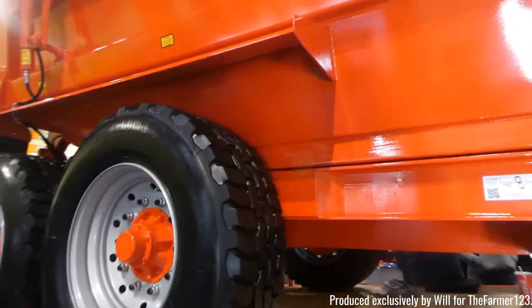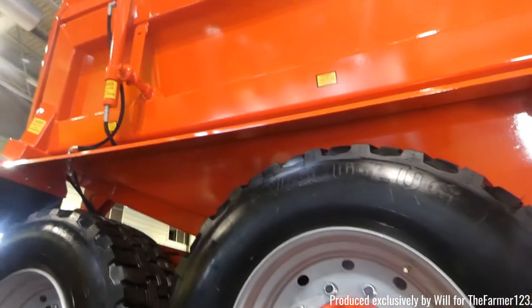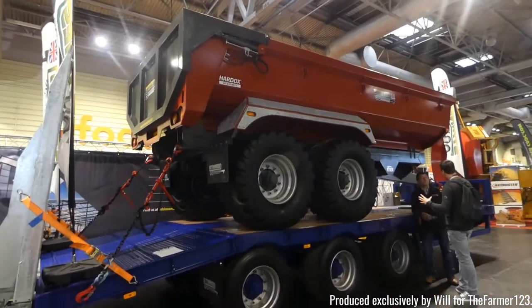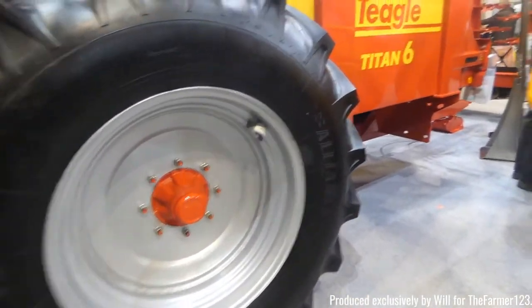Another company has decided to put a dump trailer on top of their flatbed, which I think is a very good idea. Hard Ox as well with again another dump trailer on top of a flatbed.